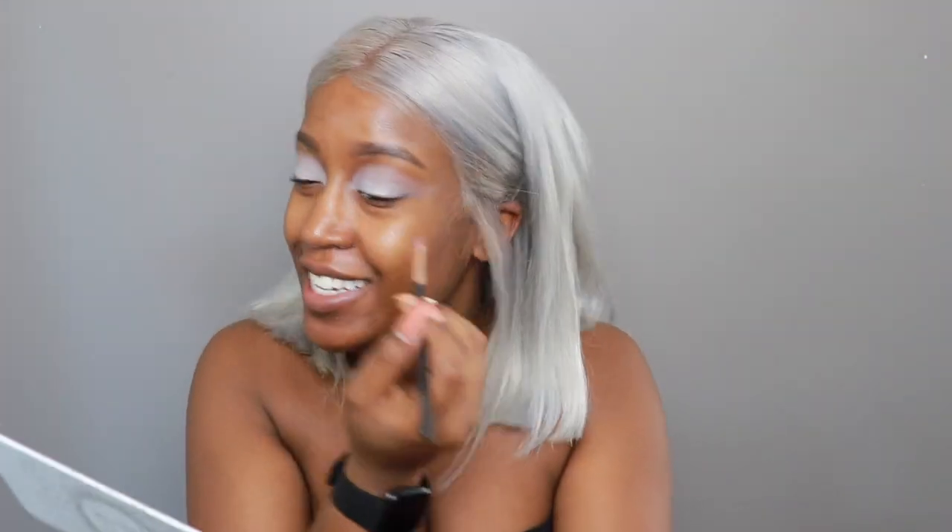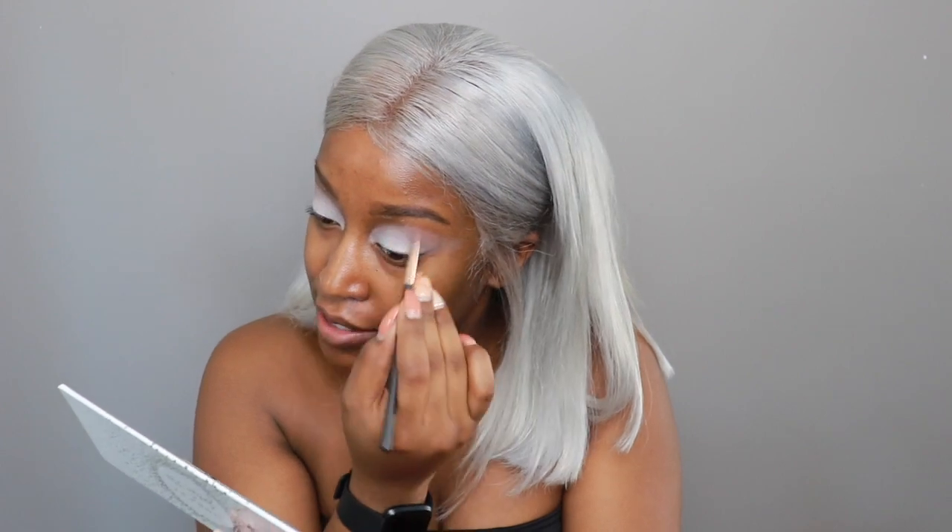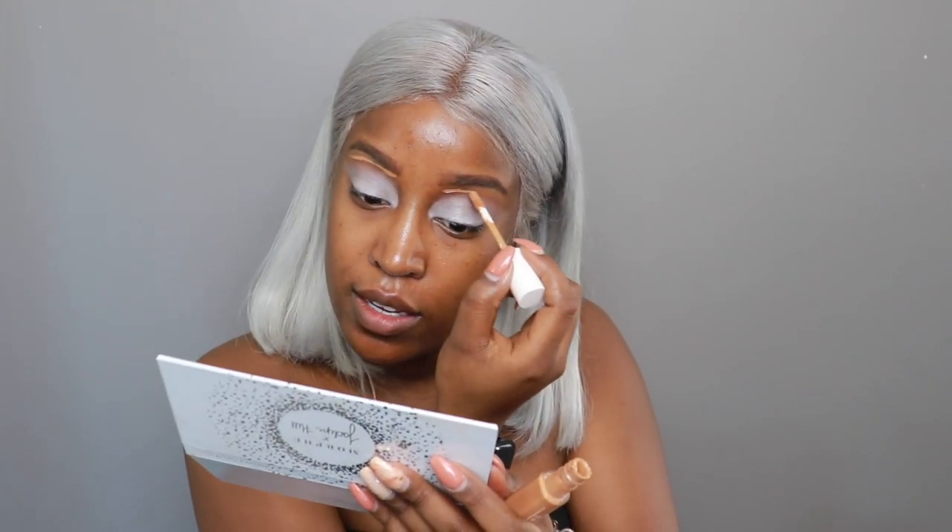Then we're going to prime the eyes with the NYX Jumbo Eye Pencil in Milk, and just take a flat eyeshadow brush to blend this out. I've been saying Drac so much I'm just thinking Dracarys — I have Game of Thrones on my mind because the season premiere was just two days ago. We're just about done blending out this eyeshadow base. I'm noticing the skin under my eyebrows is having a fit, so I'm going in with some concealer to clean up the eyebrows — should have done this first, but Dracchia is just forgetful.